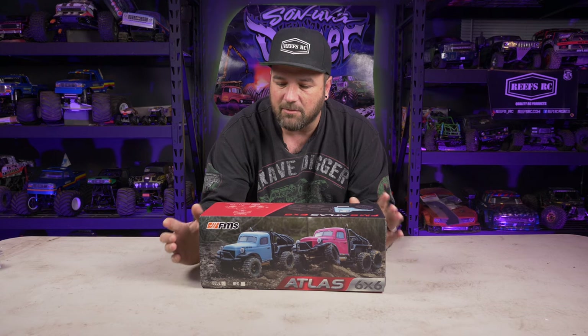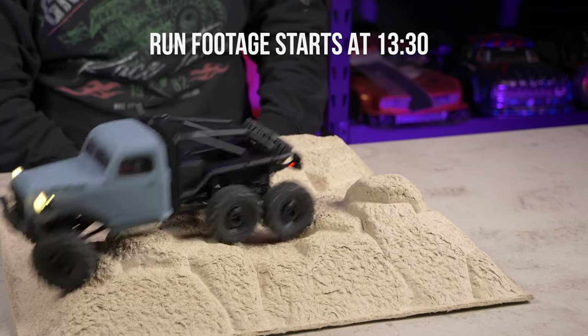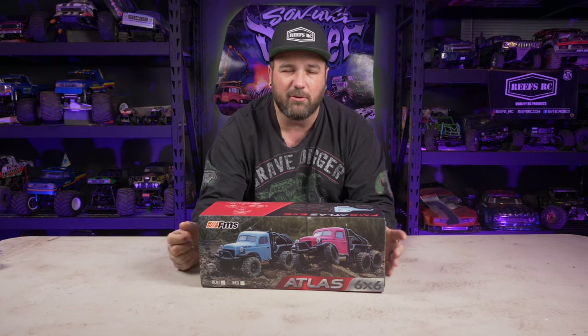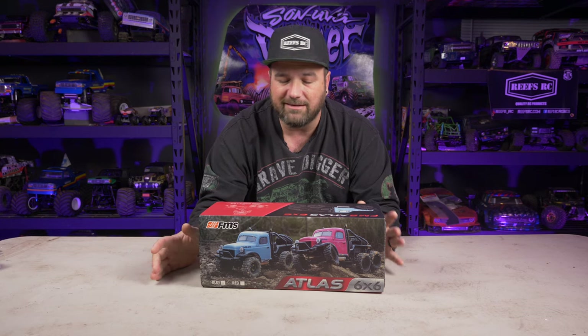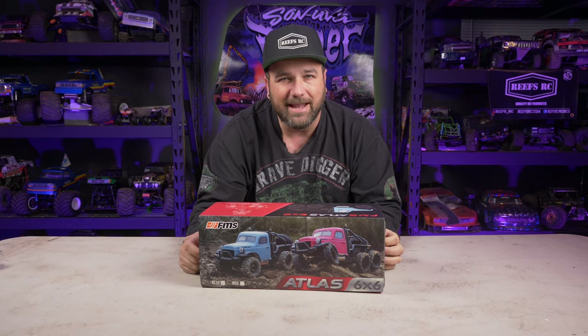Today we'll have some run footage in this video, going over my cardboard studio testing setup. I'll have a separate video so it's not a 130-minute video — that one will show it out on the trail having some fun. Right now we're going to open this up and take a look at it.